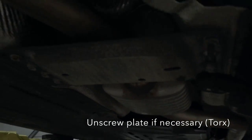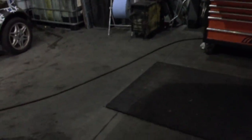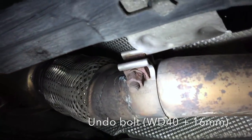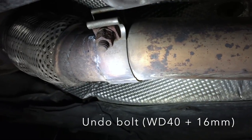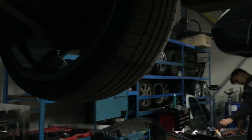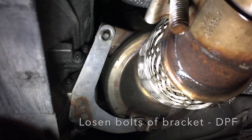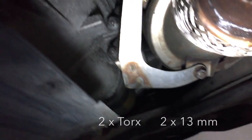You have to loosen the exhaust here, the rubber, and this plate. Loosen up these bolts. Then you have to loosen up the bolts of the DPF — the one on top, the one on the bottom.